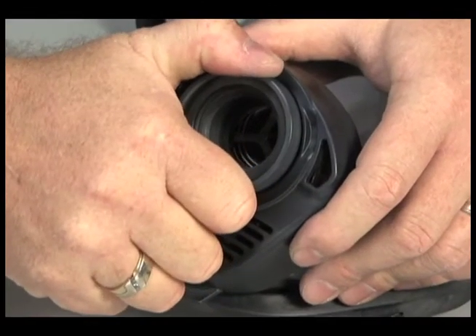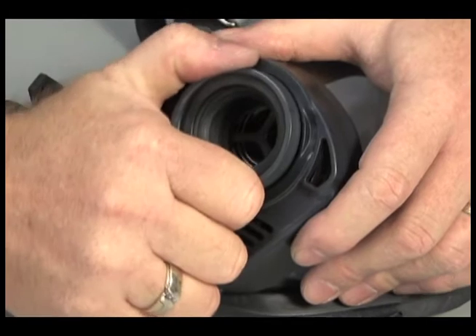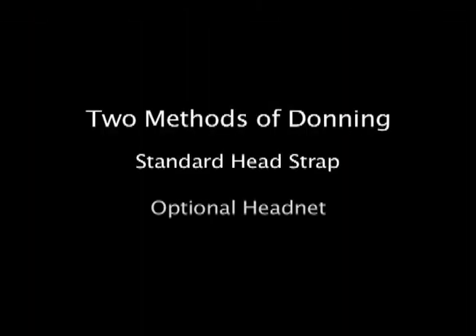Tighten the AirClick adapter in the facepiece by turning it clockwise. Try to turn it counterclockwise to make sure that it's tight. There are two methods of donning the facepiece, depending on whether a standard headstrap or the optional headnet is used.